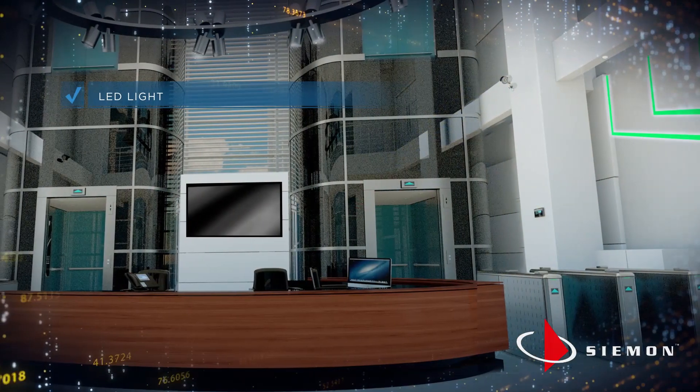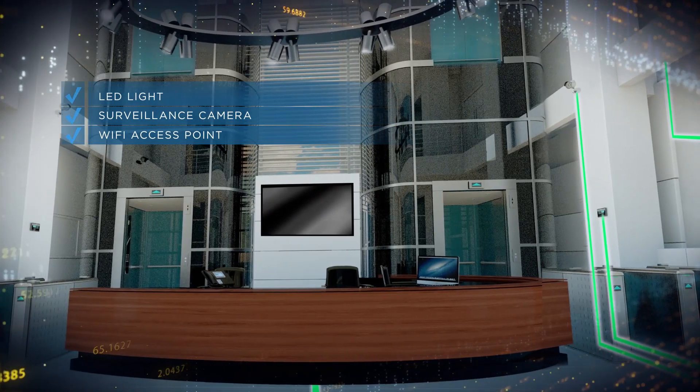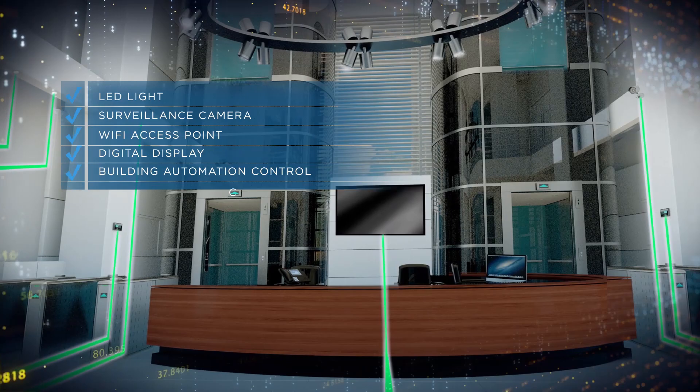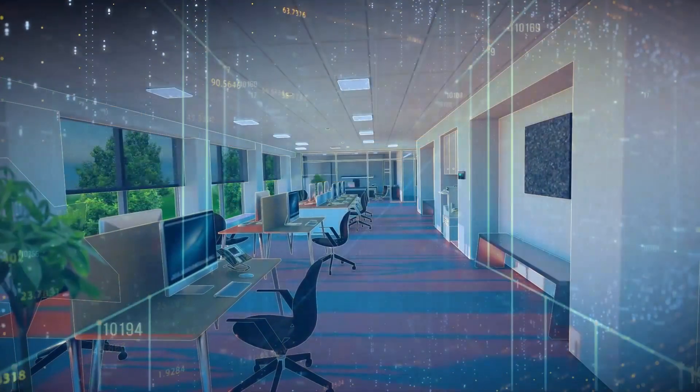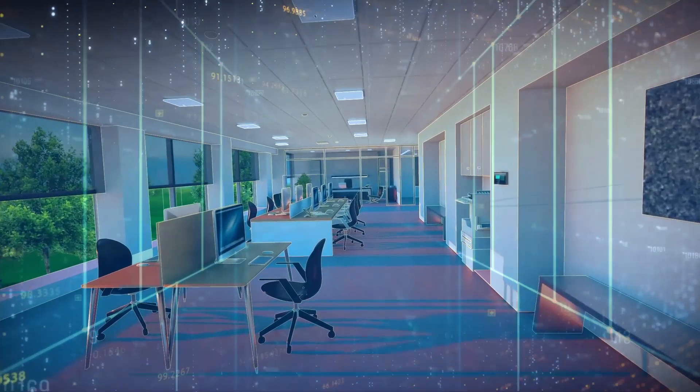Whether it's an LED light, surveillance camera, or Wi-Fi access point in the ceiling, a wall-mounted digital display, building automation controls, or any other IP or PoE-enabled device — all come together on a converged cabling infrastructure.